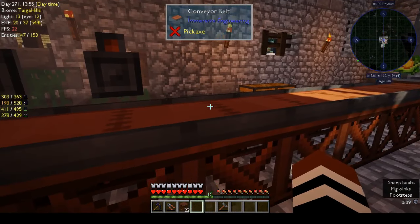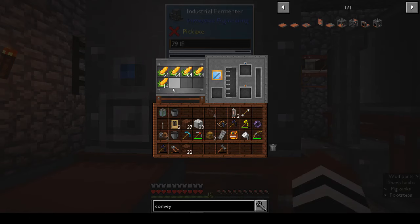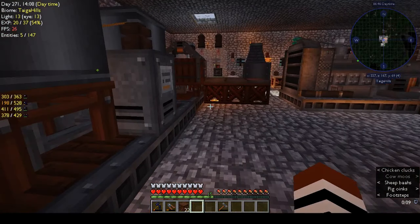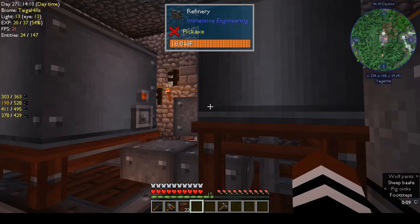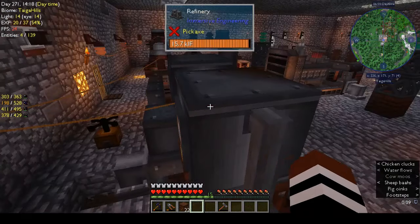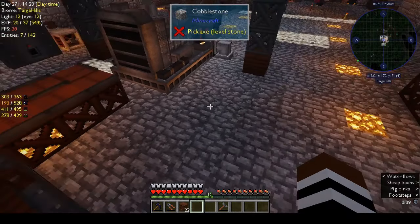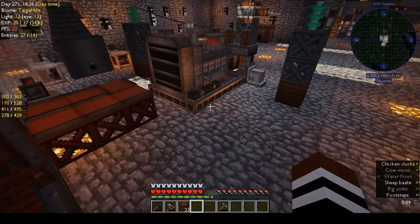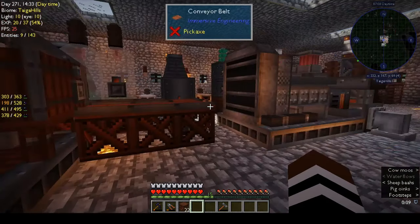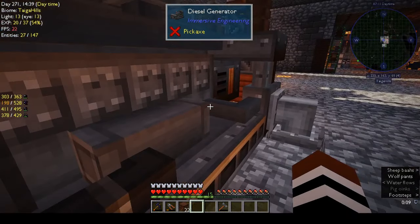On this side I've got ears of corn growing — actually only on one side, which is enough. It goes along the conveyor belt into the fermenter. I'm going to have to change the wires from LV to HV because it's not getting enough power. The diesel generator is running but it's really not keeping up.